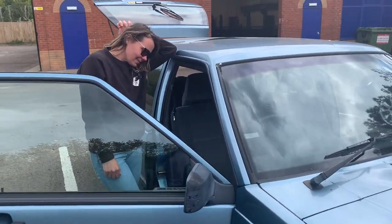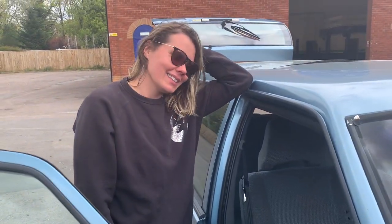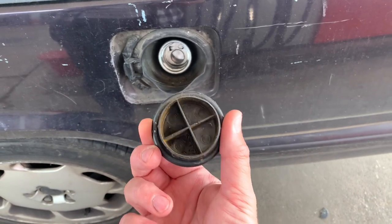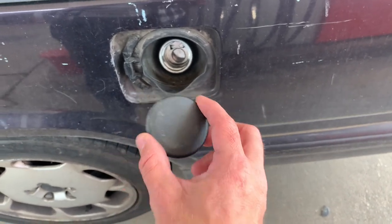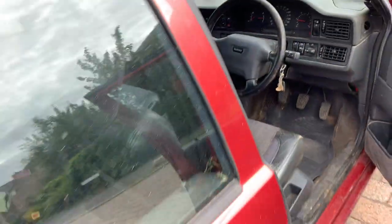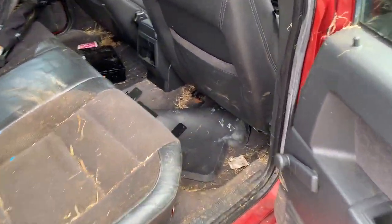This is going well. Now that you've seen it, what do you reckon? I don't like the feel of this gear knob. I don't know much about Volvos but I'm fairly confident that's not the factory original filler cap. Oh my gosh — look at this in the back, it's so bad.